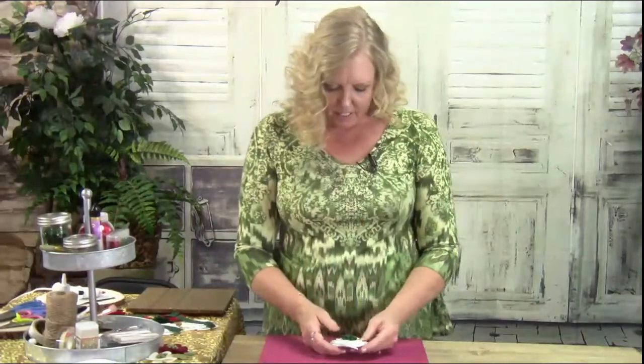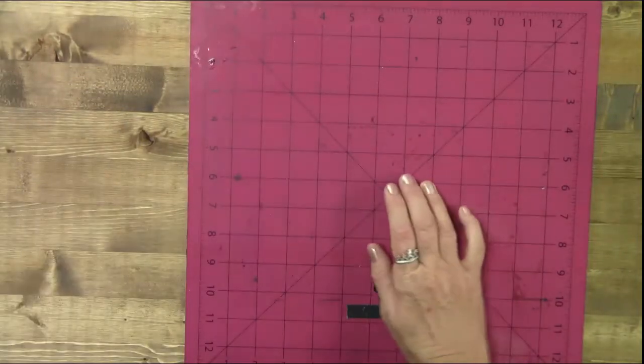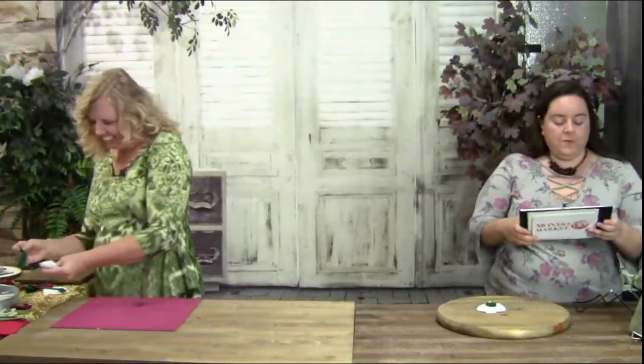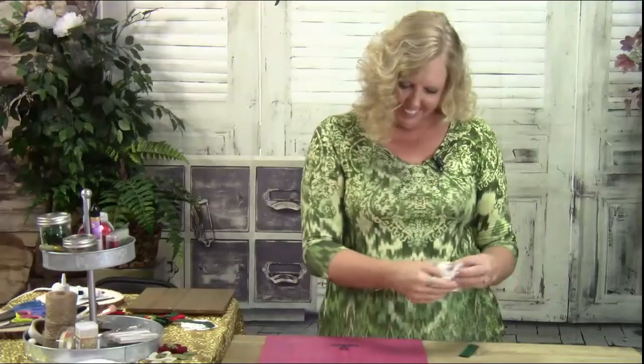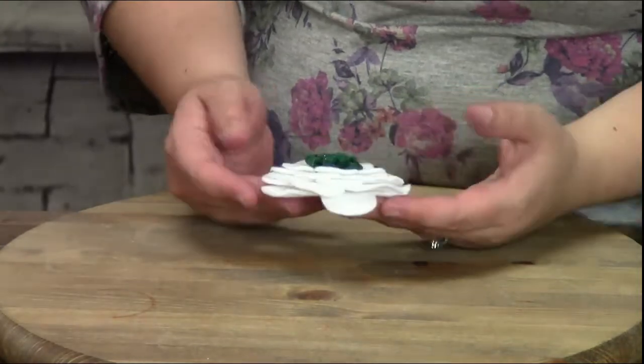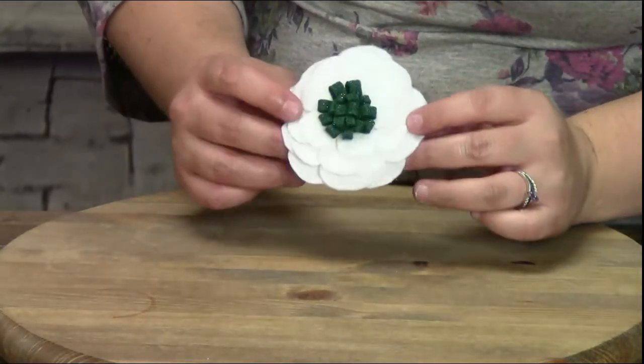I'm actually going to show you on the traditional colors of red, white, and green, because that is a traditional color combination. So this is basically what we're making — these felt flowers. They are easy, beautiful, fast, and fun. Here are the ones I've already got cut out, and we're going to make a complete one this time.